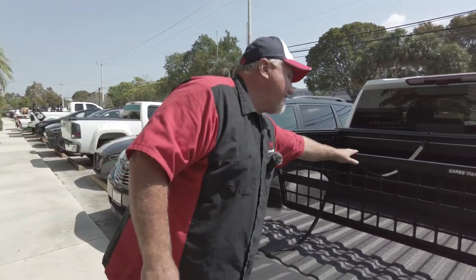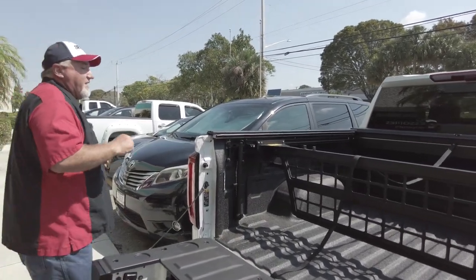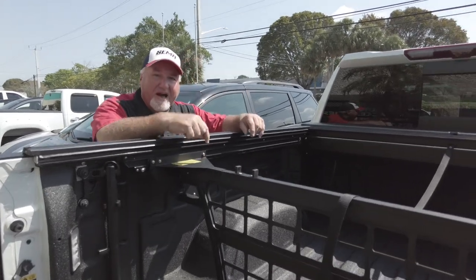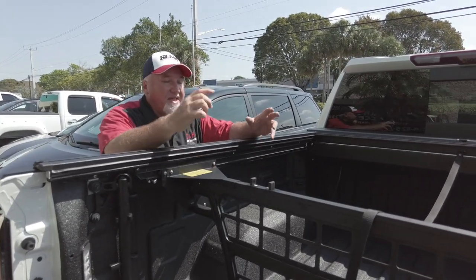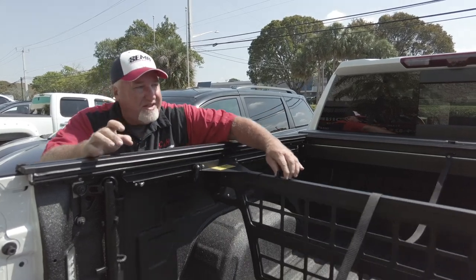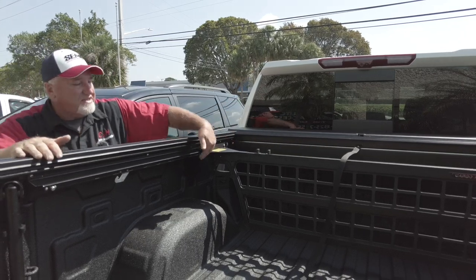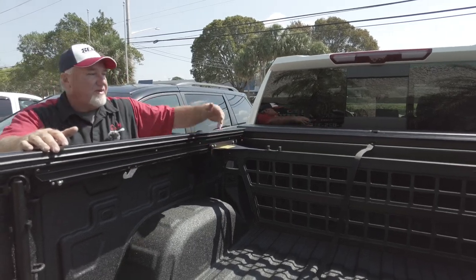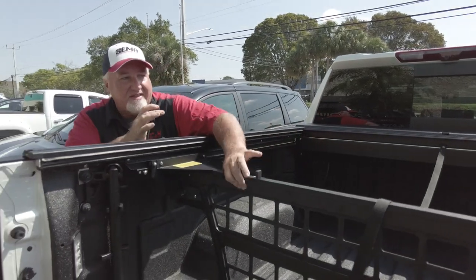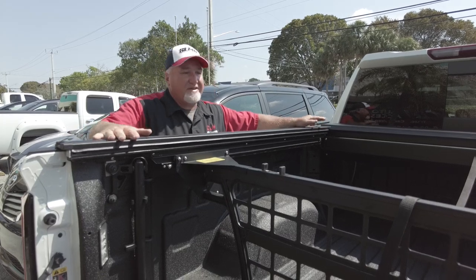As you notice, what do we have here on top of the cover? We have a cargo manager made by RollerLock. This is probably one of the most popular accessories you can buy with this setup. It keeps your stuff from moving around — you just take this and you can lock it anywhere in the bed. You can see these little spots here — that's where it can stop, so it's got quite a few positions.